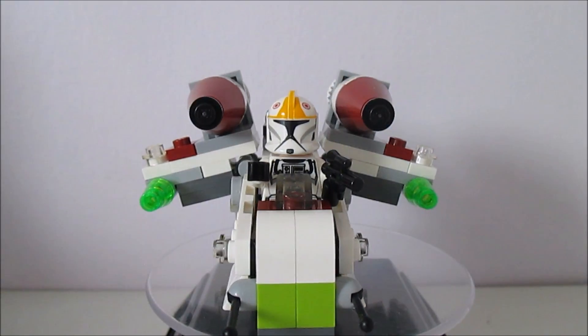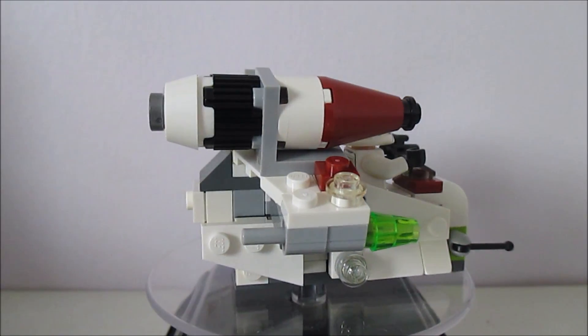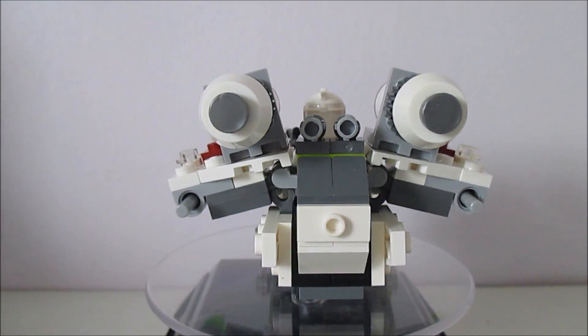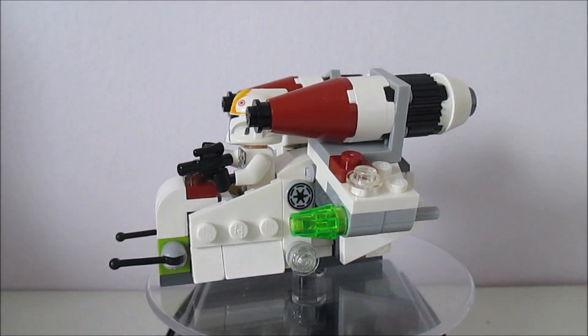And here is the Republic Gunship. I believe this is the one from Episode II. It always reminds me a bit of Jar Jar Binks — the shape of it — but it doesn't look so much like it here.